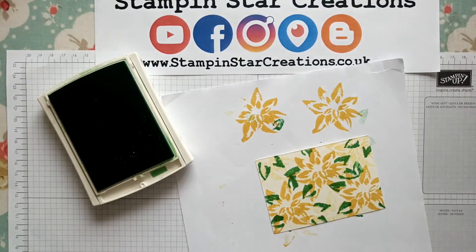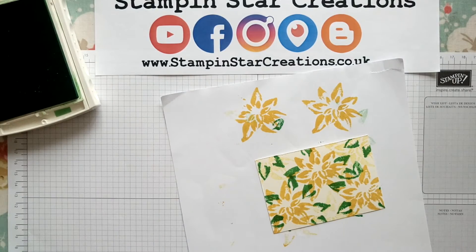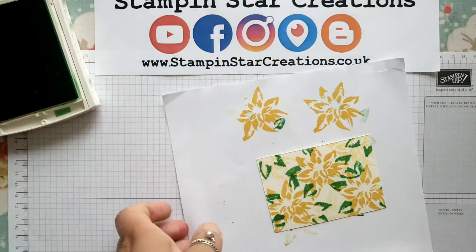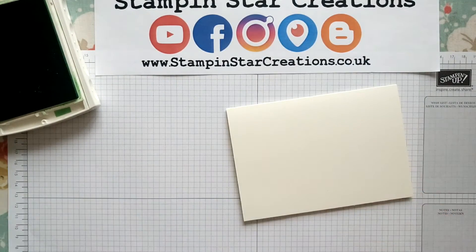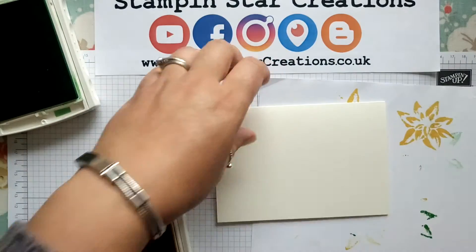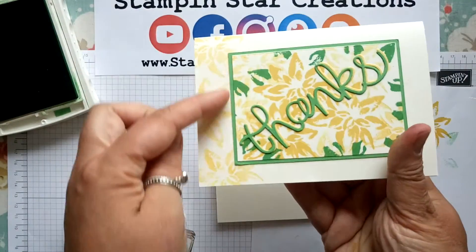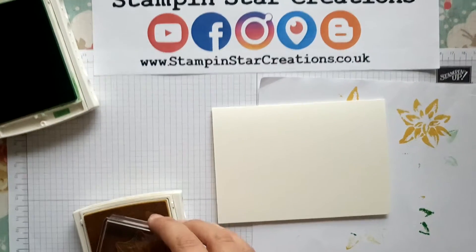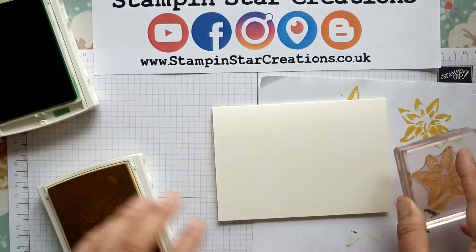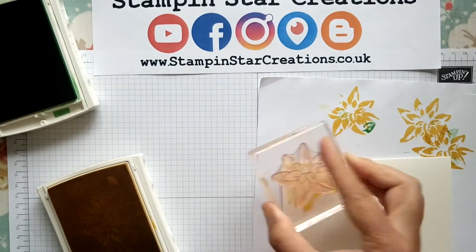I'm just going to bring my other stamp back and stamp on the side of the card. I wanted a lighter shade down the side, so I'm going to go in with the ink, stamp off, and then onto my card just to create that border.